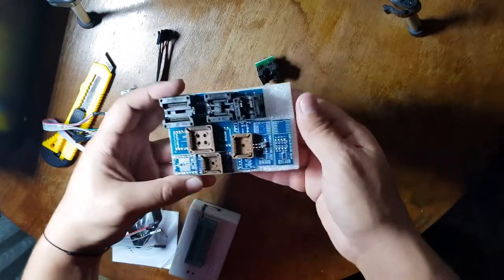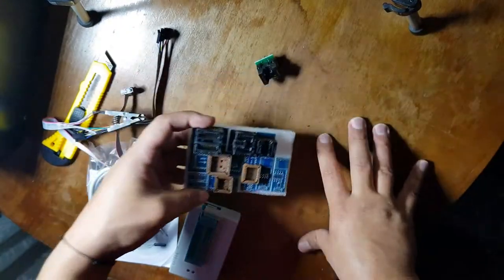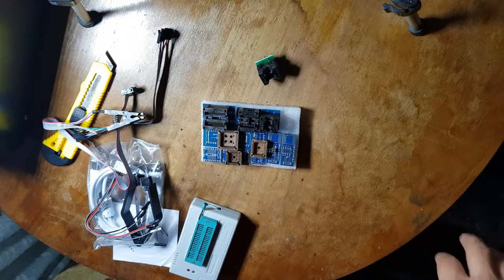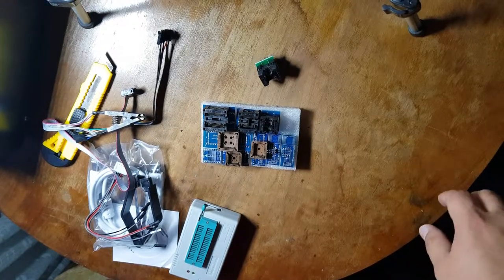If you want to buy this programmer, you will find the link in the description. And in the next video, I will show you how to use it. Bye-bye, thank you for watching.